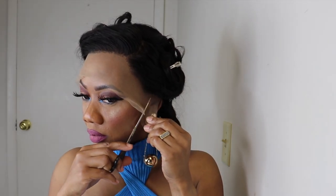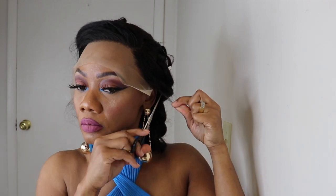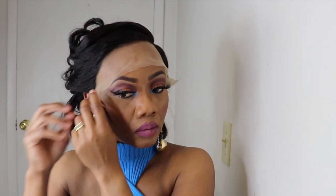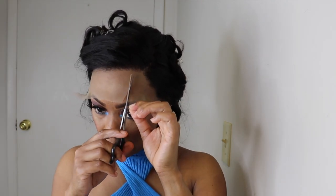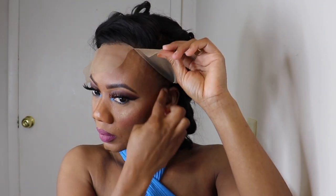Once again guys, you know I do it — remove the excess lace, cut the lace in three so it is easier for me to lay, then I'll go in and lay the wig. I'll be using the Got2b Gel to lay the lace.